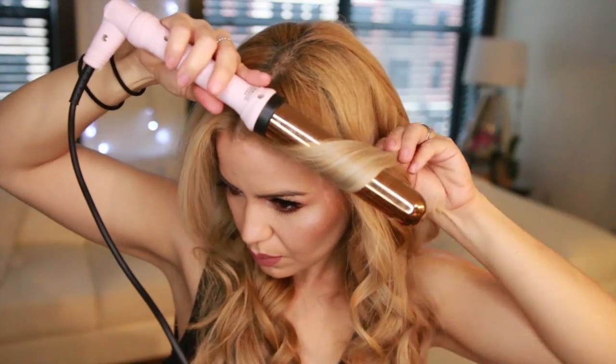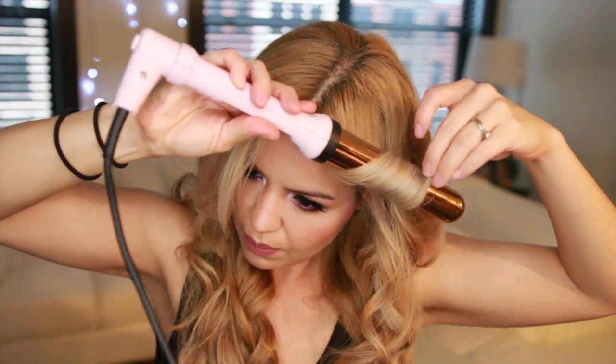Now that I'm up here, I always like to curl my bangs away from the face.